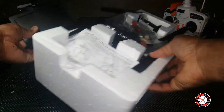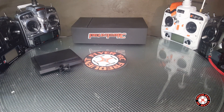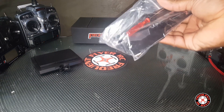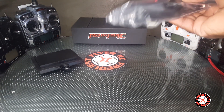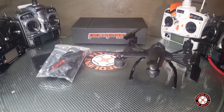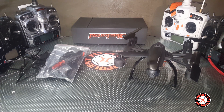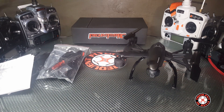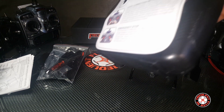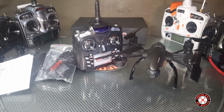We have a 5.8 GHz FPV screen monitor. We have a package with two different screwdrivers — they're giving us multiple screwdrivers in these things now. There are extra spare props, and here's the quad itself — it looks awesome. We've got prop guards and an instructions manual, and here's the transmitter — classic JXD.